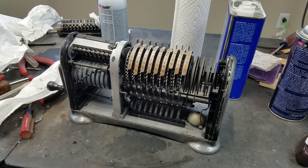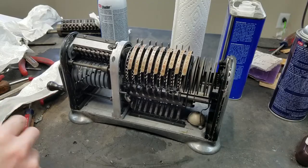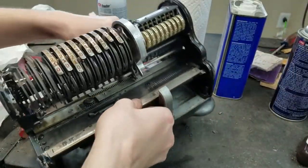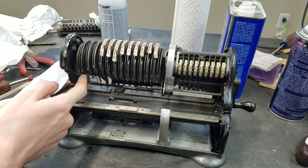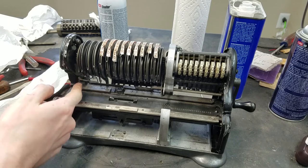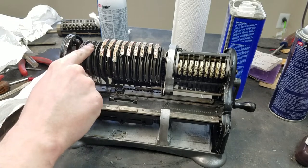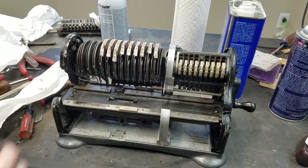So far, looking good. The bell won't ring in the home position because this piece here hits against the carry tab, so it'll only ring when the carriage is not in the home position — not the carriage, the moving segment drum. You can see this is, it's got a little bit of play, but should be fine.